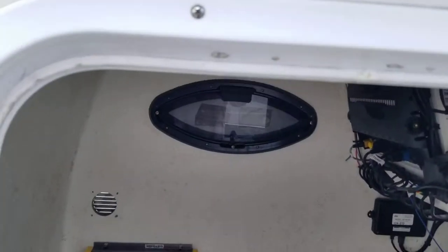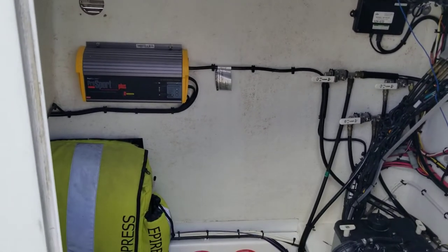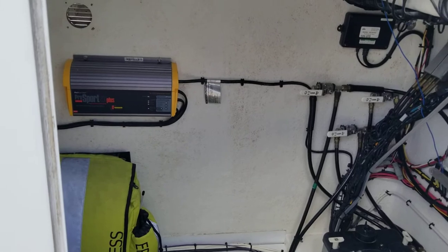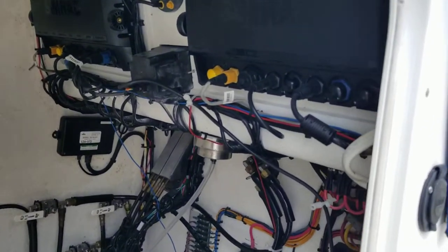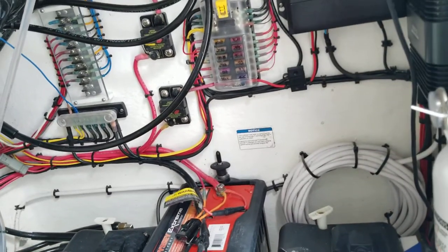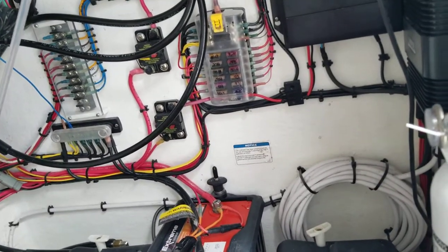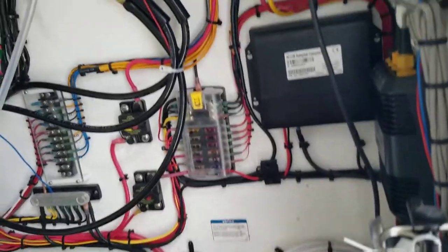Here we are inside the cockpit, inside the center console area. This was redone. When I bought the boat, I never even brought it home — I brought it right to the original factory at Ocean Master. I had them redo the wiring and had everything labeled. I've got the three-gallon setup for oil, so you can run about two and a half tanks of gas before you have to add oil.